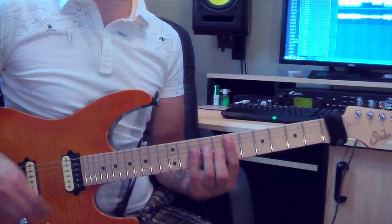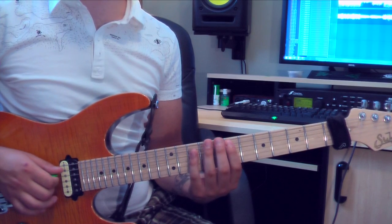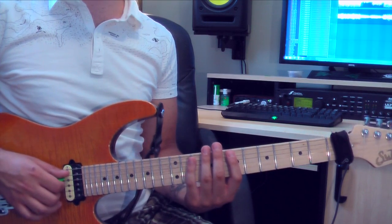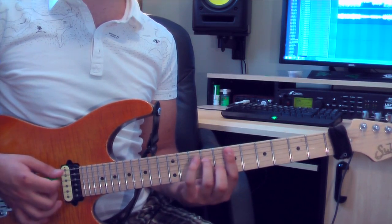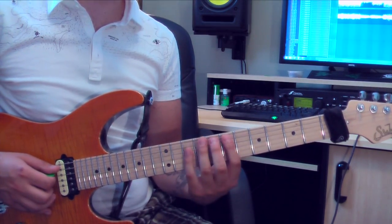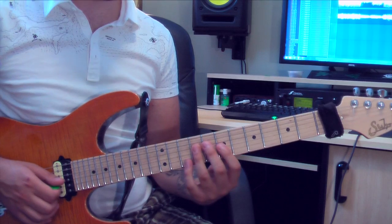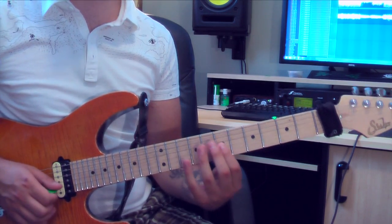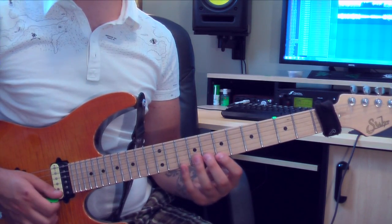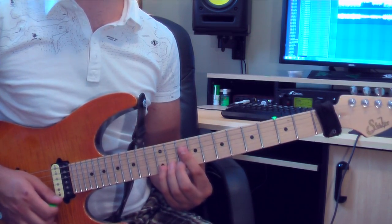Our next chord is Em7. We're starting on the 7th fret. It's the exact same position as the one before, so once you've got that position, all you have to do is move it up 2 frets: 5, 6, 7 — Em7. That's 7, 10 on the 5th string, 9 on the 4th, 7 on the 3rd, 8 on the 2nd, then 7 on the 1st, 10 on the 1st, then 12 for the octave.